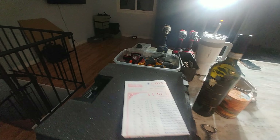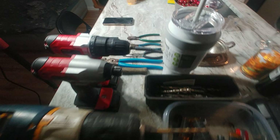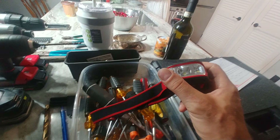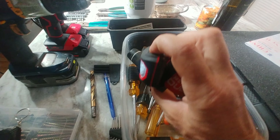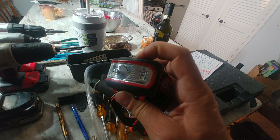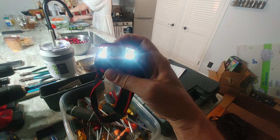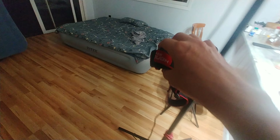We're also going to have screwdrivers, grill bits, all kinds of other tasty stuff. We have extra lights — like this Jesus light here — it can go like this, it can go like this mode. There's a lot of modes here.